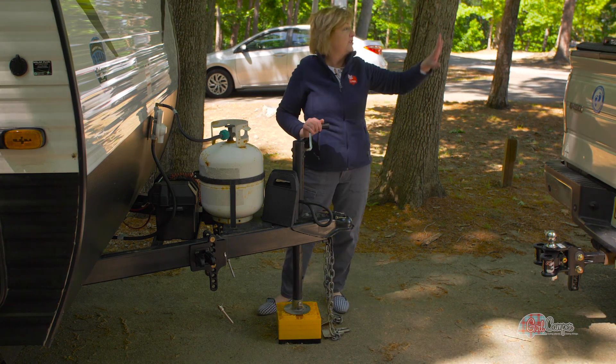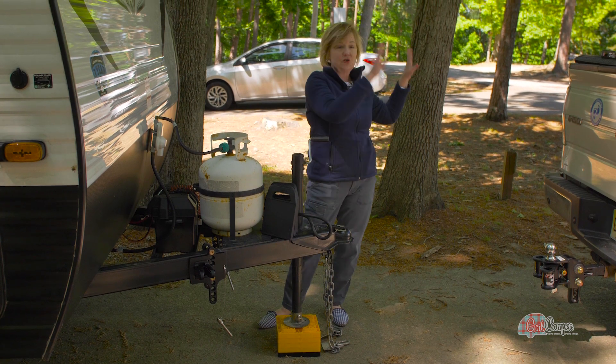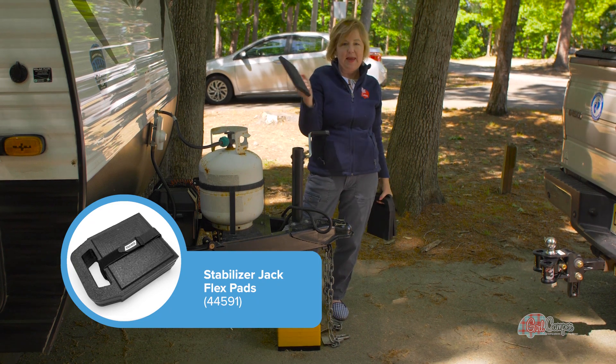Another habit I have is to take all of the parts I've been removing and put them on the back of my truck. As soon as I get all stabilized here, I'm going to store those things in the back of my truck. My next step is to level my camper front to back, and I'm going to do that with these rubber flex pads.